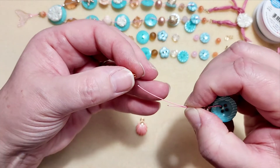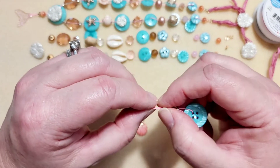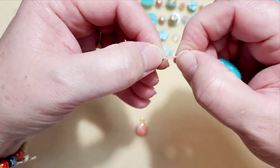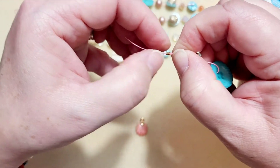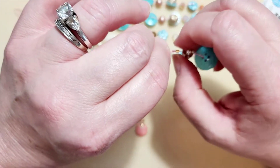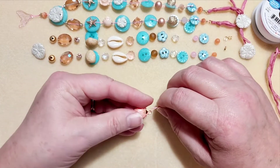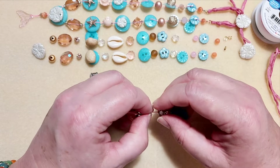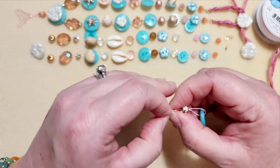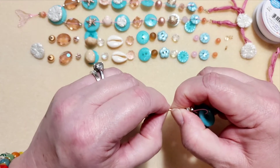I'm going to take my one-by-two crimp and feed it over both wires. I'm feeding both wires through that crimp. Then we need to take this clamshell pendant and also feed its end through the crimp bead, so you'll have the top wire end and the bottom wire end coming through.